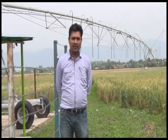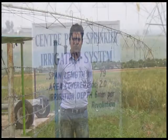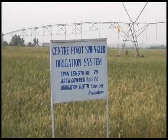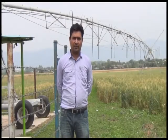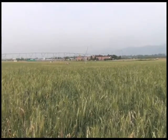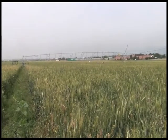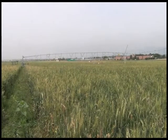Bismillah ar-Rahman ar-Rahim. Right now we are standing at a NARC fuel station of Water Resources Institute. The objective of today's documentary is that we should demonstrate the center pivot irrigation system, its performance, its issues, and its advantages to the farming community so that they can think of adopting it.